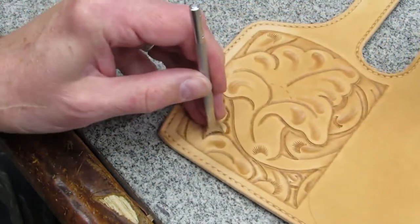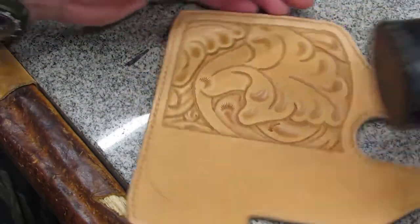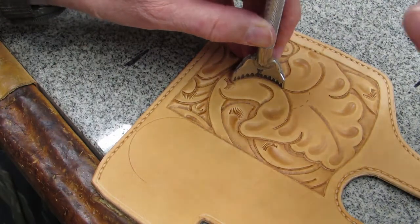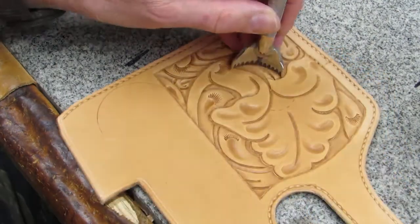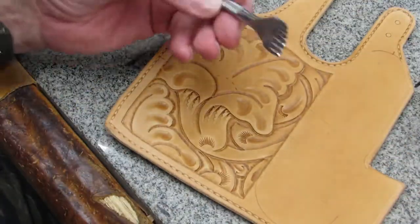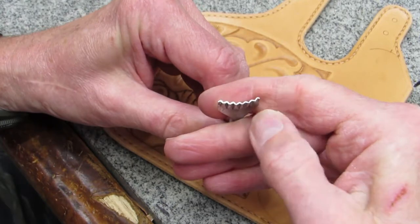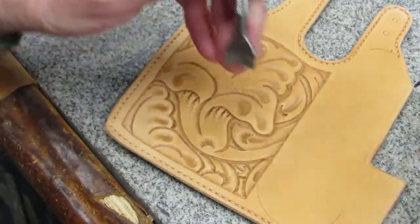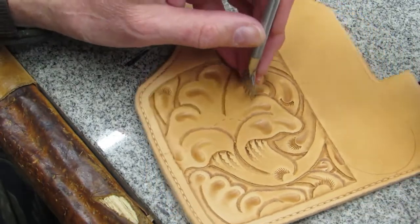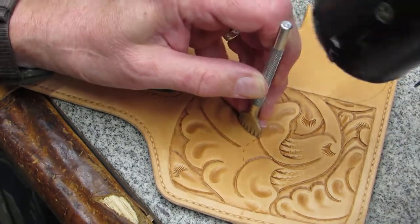More important than the span of the veiner is the curve of the veiner — select a veiner to match the curves in the carving it's being used to highlight. In many historical floral carvings, what I call a wavy veiner is used. Mine has a three-quarter inch span, but it was always too sharp and it was easy to cut too deeply into the leather. After about 20 years I realized I could file down the edge so that it was flat and I wouldn't have that problem anymore. Now I love my wavy veiner.